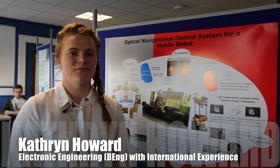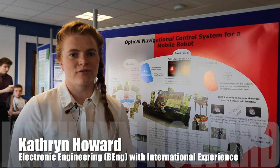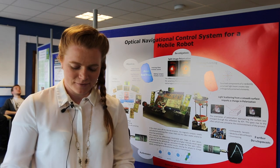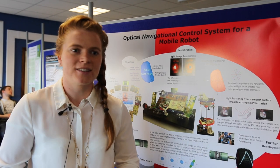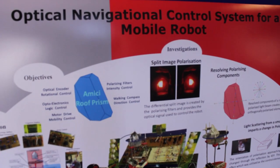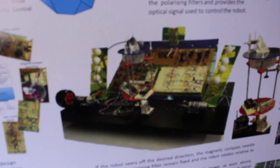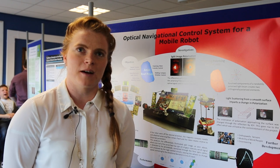My project is about an optical navigational system for a mobile robot. It utilises the effect that polarised light through an Amici prism gives to control the robot. The prism — I've got an example of one here — has a roof on the hypotenuse side, and once light polarises through it, it gives a split intensity output. The different intensities are essentially the input signal for controlling the robot, changing the speed of the wheels so it self-corrects onto a certain bearing with an accuracy of about one degree.